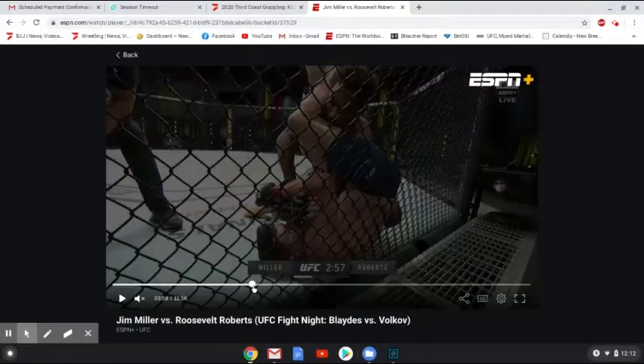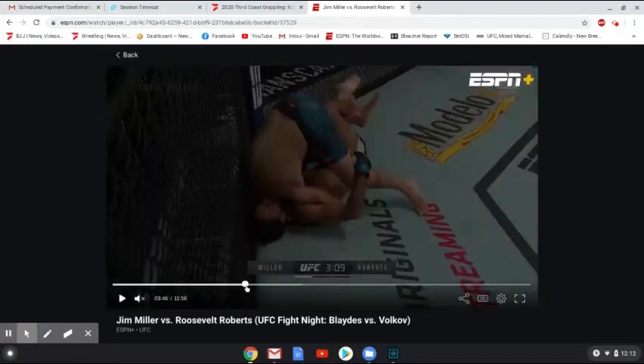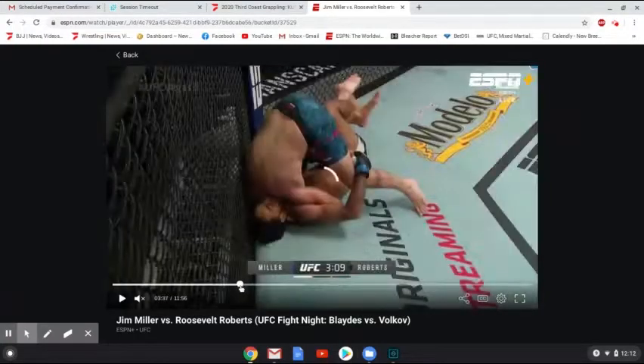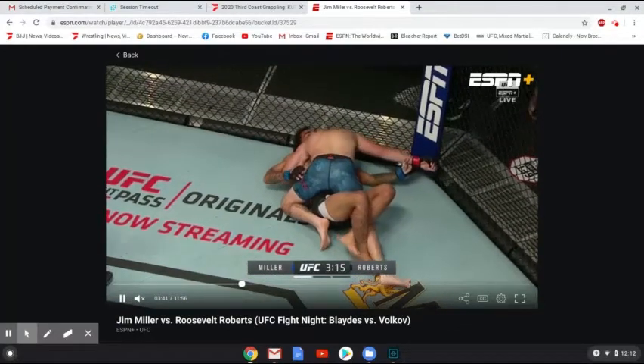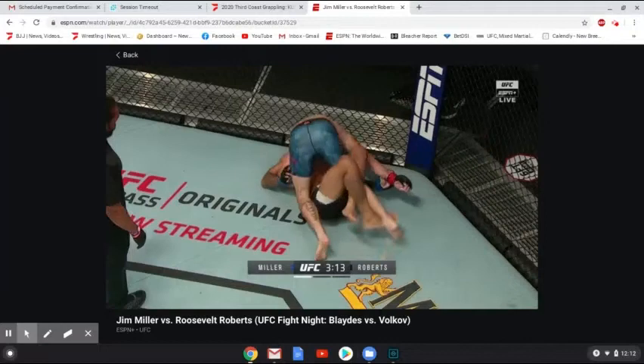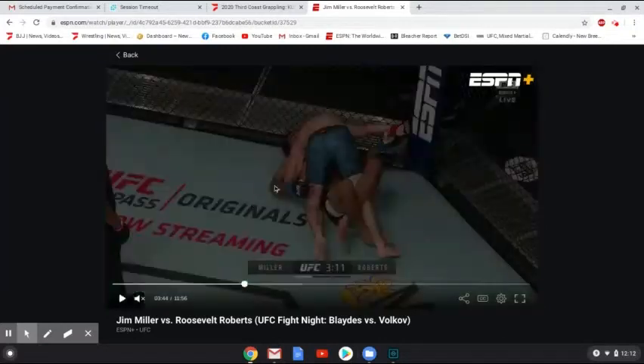We're going to go back to the start. The starting point here is Roosevelt Roberts trying to buck Miller off of him rather than a traditional half-guard sweep. Here you see Miller — he's got the near-side underhook. Usually the far-side underhook is more common where you can get your knee through, pass the hip line, and do a cut pass. But you can also use a near-side underhook to pass, and Miller was putting forth a lot of pressure up until this point.